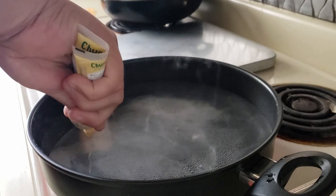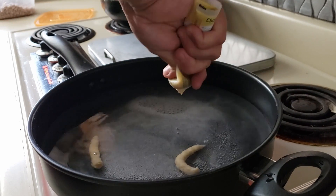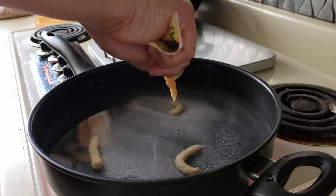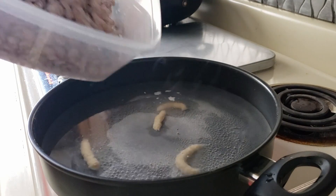Add 1 tablespoon of salt and 2 to 4 cloves of garlic according to your taste. I'm using garlic paste this time. Garlic powder also works, but remember, fresher is always better.